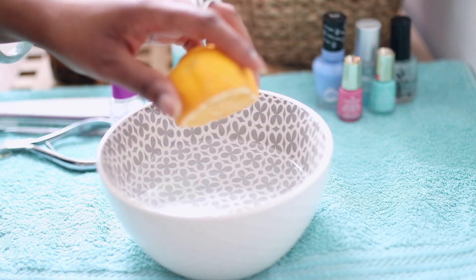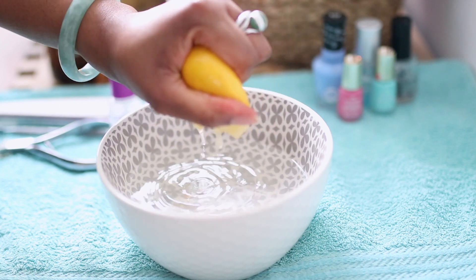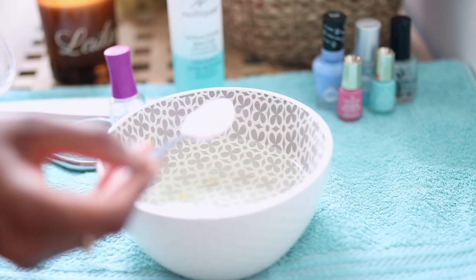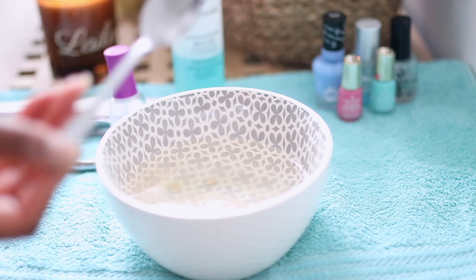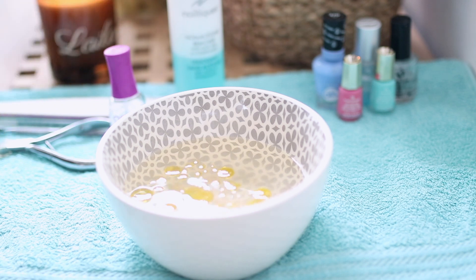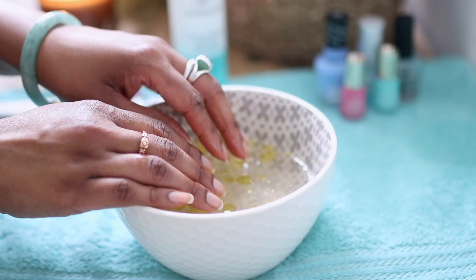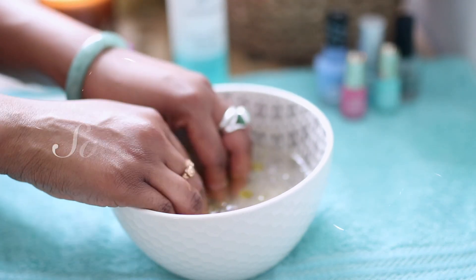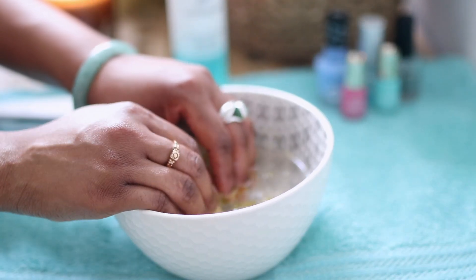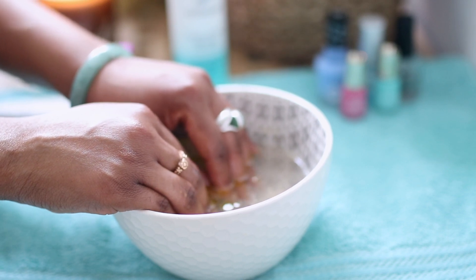Next, I'm going to soak my nails in my DIY nail soak. For this you're going to need a bowl of warm water — as warm as you can take — some lemon juice, a teaspoon of salt, and a teaspoon of olive oil. Lemon juice helps to brighten your nails and remove any stains, and the vitamin C promotes stronger nail growth. The sea salt softens the cuticle and skin and also strengthens the nail. Finally, the olive oil helps to keep your cuticles healthy, helps your nails to grow because it's rich in vitamin E, and it's extremely moisturizing and easily absorbs into your skin.